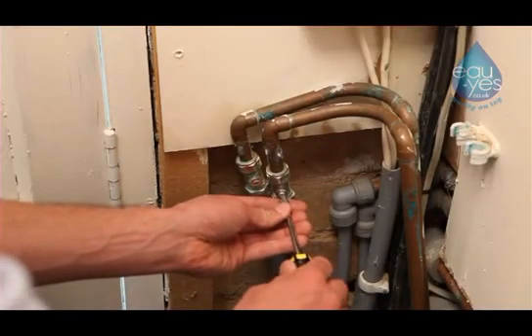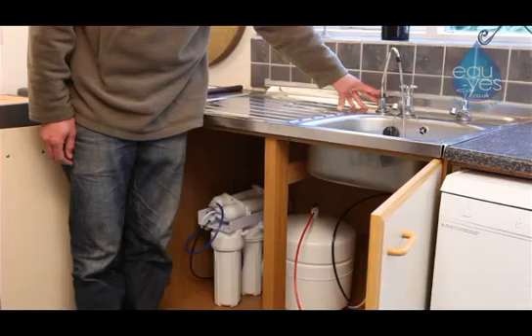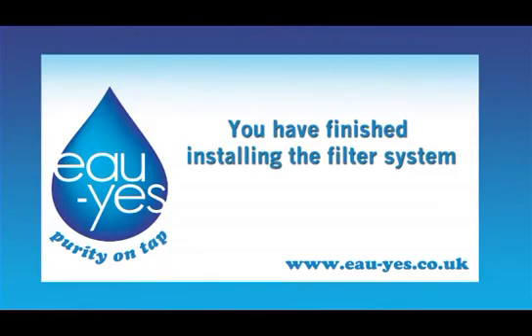Turn the water back on. Press the black button on the filter tap for filtered water. You have finished installing the water filtration system.